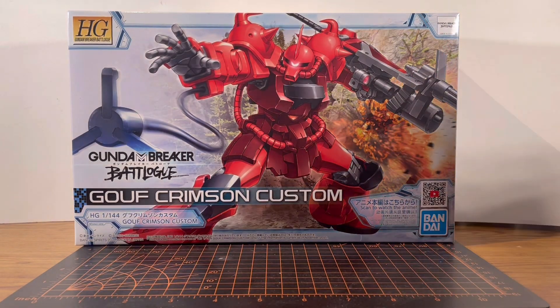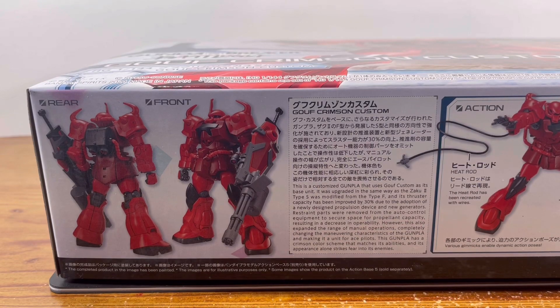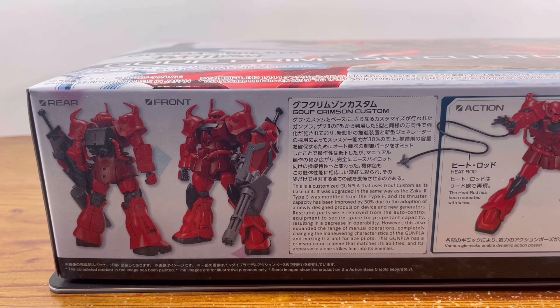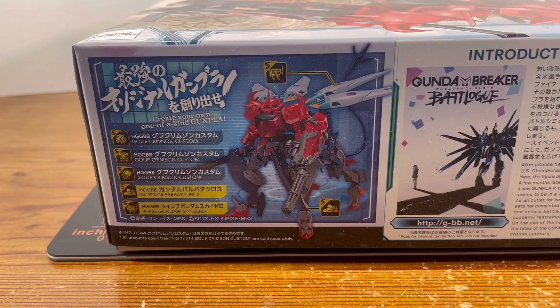With that out of the way, let's take a look at the box art. We have the Guff Crimson Custom doing an attack pose and you have an explosion going off in the background. Taking a look at this side of the box, we have the rear and front shots of the model kit, and right next to it we have the description of the kit. Feel free to pause and read it. Moving further to the right, we have this kit pulling off some action poses and showing off its weapons. Looking at this side of the box, we can see that it encourages you to create your own one-of-a-kind Gunpla.